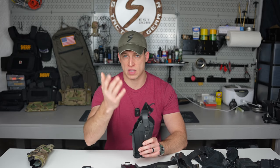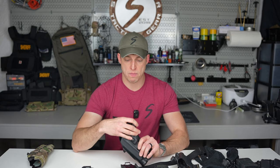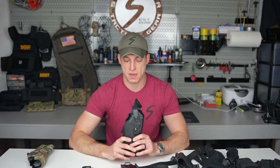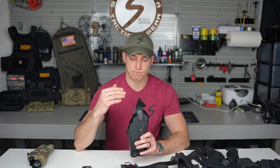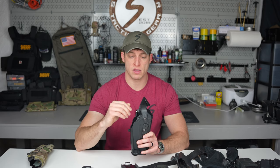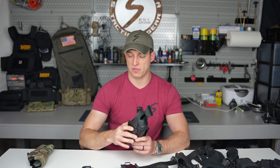I'm pretty sure I'm right on this but it's just my opinion, so there's no real right or wrong. If you're completely against it, let me know — I'd be interested to hear your take. You're going to be a little slower out of the holster, but in my opinion the added retention and security of your firearm pays off for that.